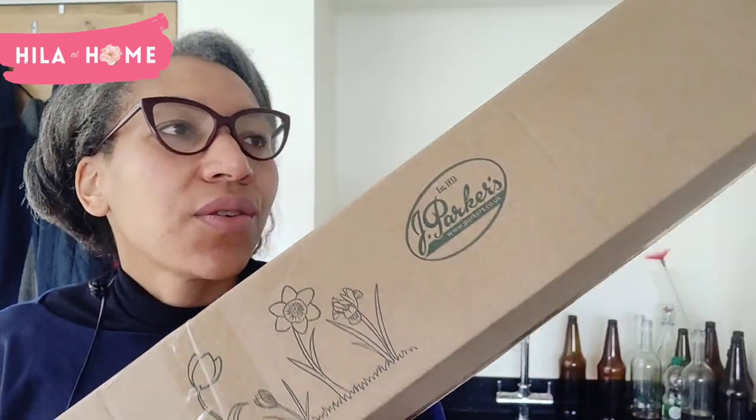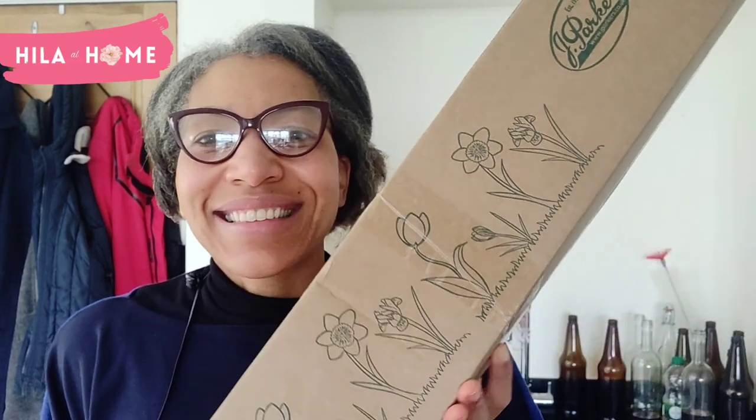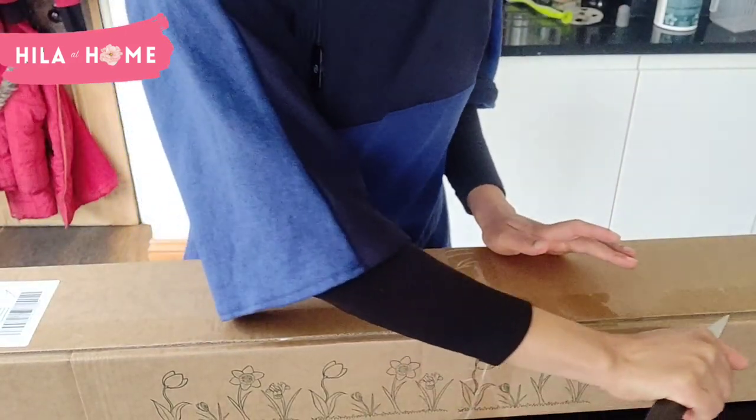Whilst we wait for the weather to warm up, let's find out what's in this really large exciting box. I don't know about you, but I do like receiving things in the post, especially when I've forgotten what it is that I ordered. Right, let's unbox this!